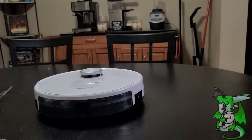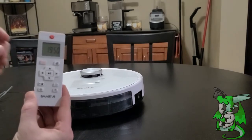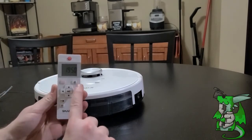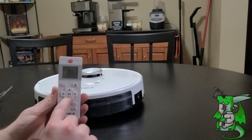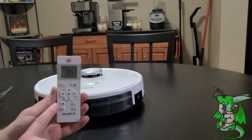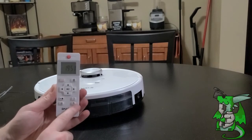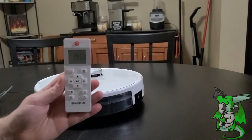Let me show you a few more things. Here is the remote control that comes with it — quite simple. You have your standard power button, a plan cleaning button to choose how it's going to clean, a charging button so it returns to base to charge, and you can pause or start it, or go full manual and direct it as you want. You can control the suction power with three different suction levels, set it to spiral cleaning instead of a planned pattern, set the schedule, and control the clock.